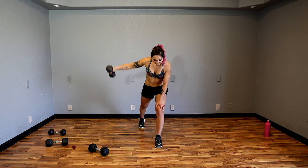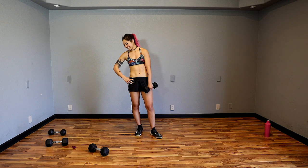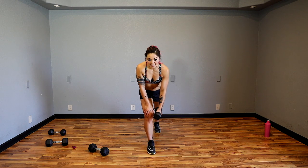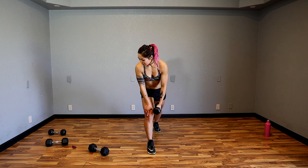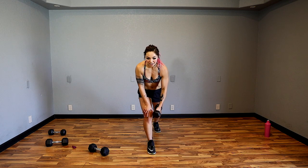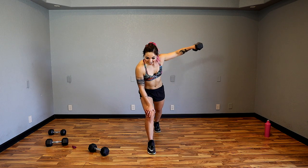We're going to the other side right after this. Make sure you control it on the way down as well as the way up. Almost there — five, four, three, two and switch. It's getting hot. Let's get ready — three, two, one and let's go out to the side. Exhale up, inhale down — five, four, three, two.